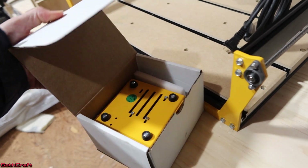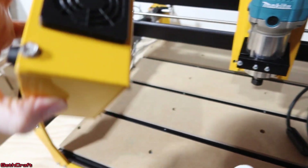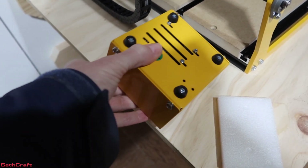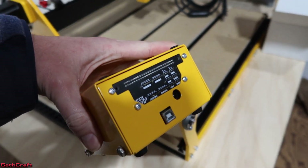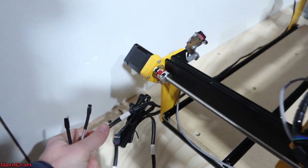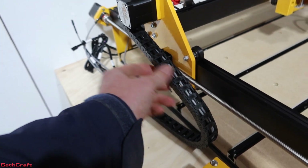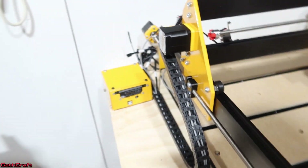One of them is the control board, which is going to allow all of the different cables to connect up to it. It has the USB connector on the bottom, and then all the little pins that will accept the limit switches and the stepper motor inputs. So all of that will be connected over here, and it's got this cable protector that will roll out as needed. That will be over here on this edge, and I will have my computer in here as well.